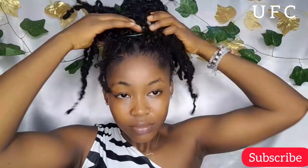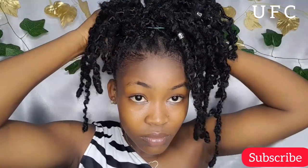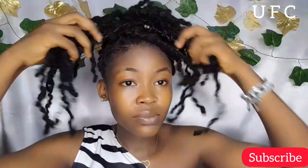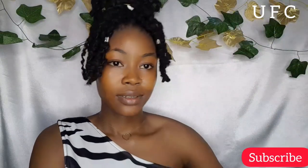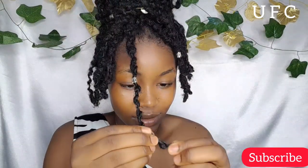Hey loves and welcome back! So first, I'm just going to pack my hair up into a high bun — very high, close to my forehead. And then I scattered the bun before packing it so it won't be small.